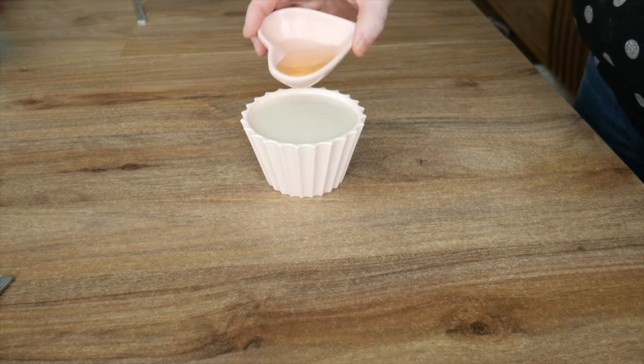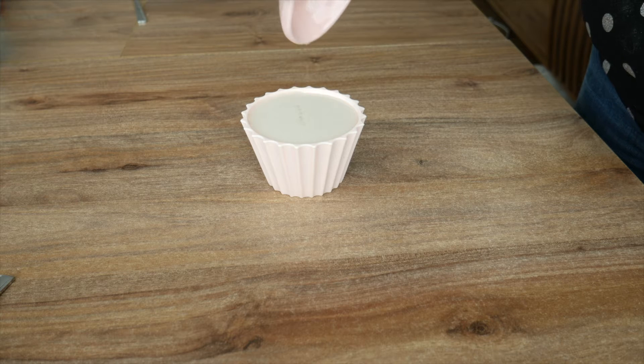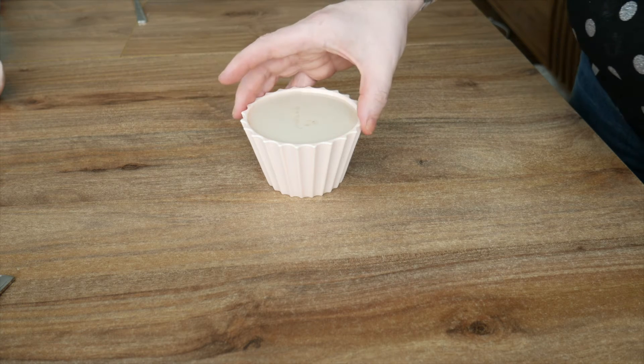We need to make some buttermilk. To do that, take your plant-based milk and add two teaspoons of vinegar into it and leave it to the side.